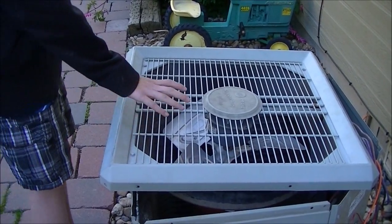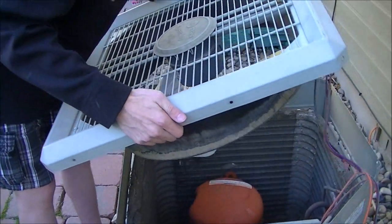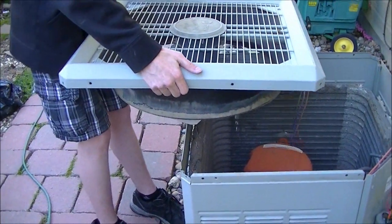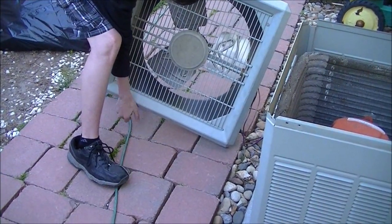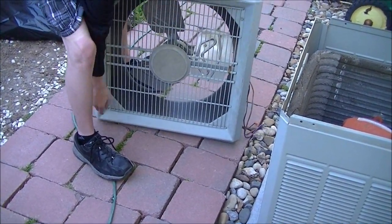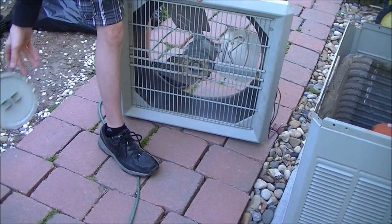Now the motor and fan are free from the rest of the unit. We'll just stand this on its side real quick. There's this cover that needs to come off — it pulls right off very easily.